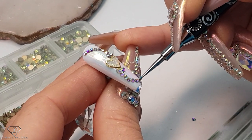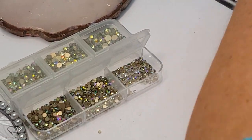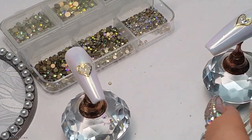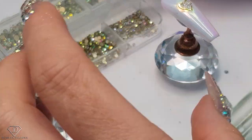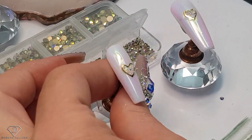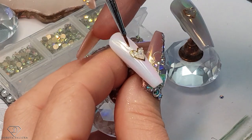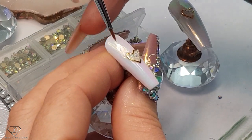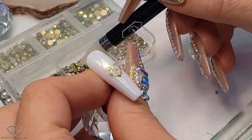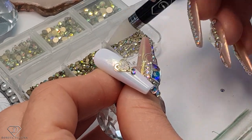I'm happy with this one so we are going to cure it. Keep the pinkies simple and easy. Now here on this one I'm going to go on the opposite side — so three large, three large. I think it will just make the design more interesting.